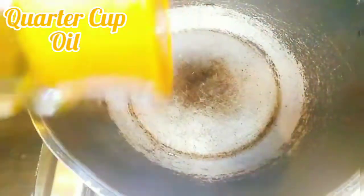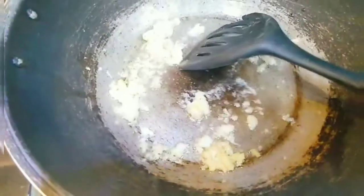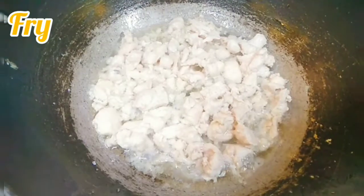First of all, we will take a quarter cup of oil and heat it up. We will add 1 tablespoon of freshly crushed garlic and 1 tablespoon of freshly crushed ginger. Then we will add 300 grams of boneless chicken, cut in strips and julienne, and fry it together with the ginger garlic.